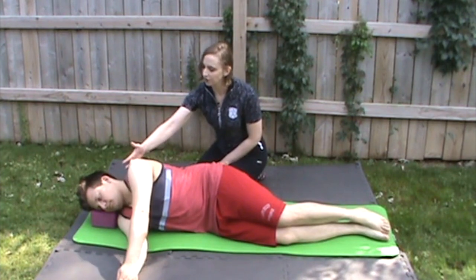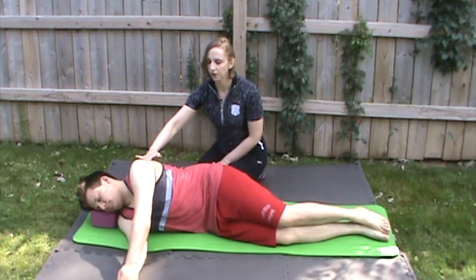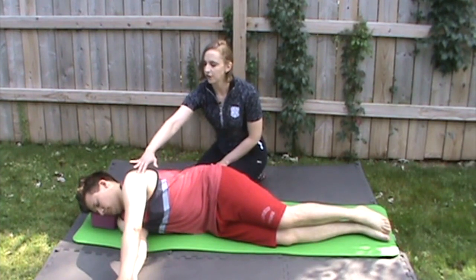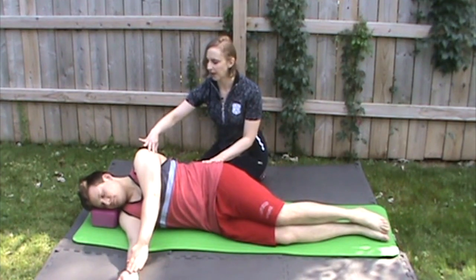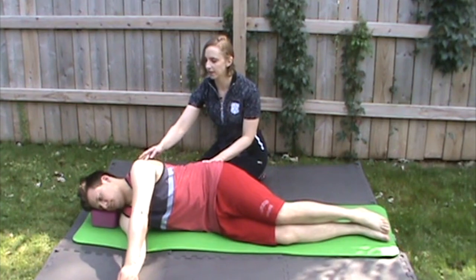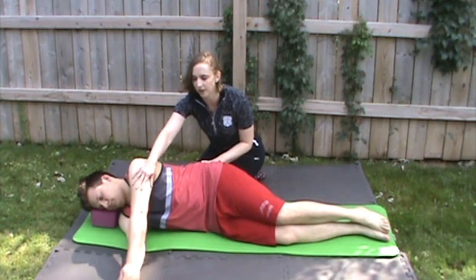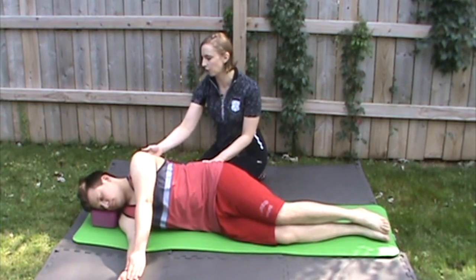Make sure that shoulder stays down away from your ear. Then what you're going to do is slide your shoulder forward, and then your shoulder is going to pull back. The tricky part about this exercise is that it all comes from your shoulder blades. You can see what his hand does, but his hand and arm are acting like dead weight — he's not bending his elbow, he's not moving his arm, he's moving his shoulder.